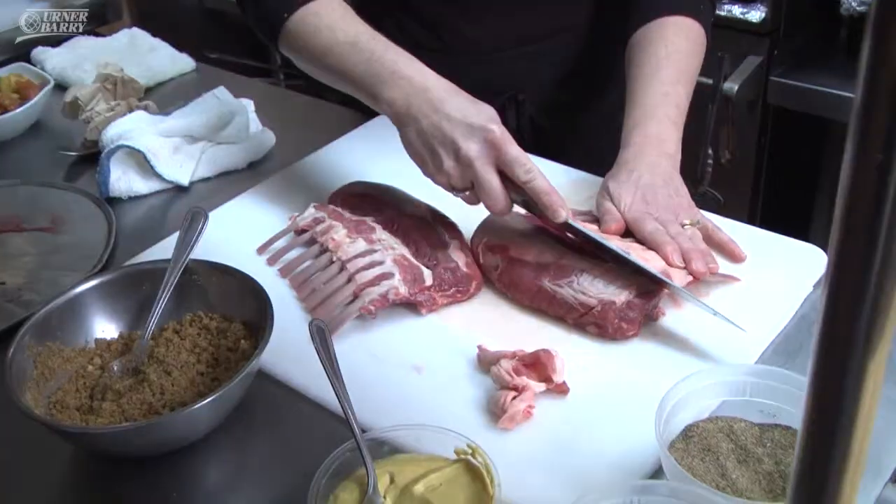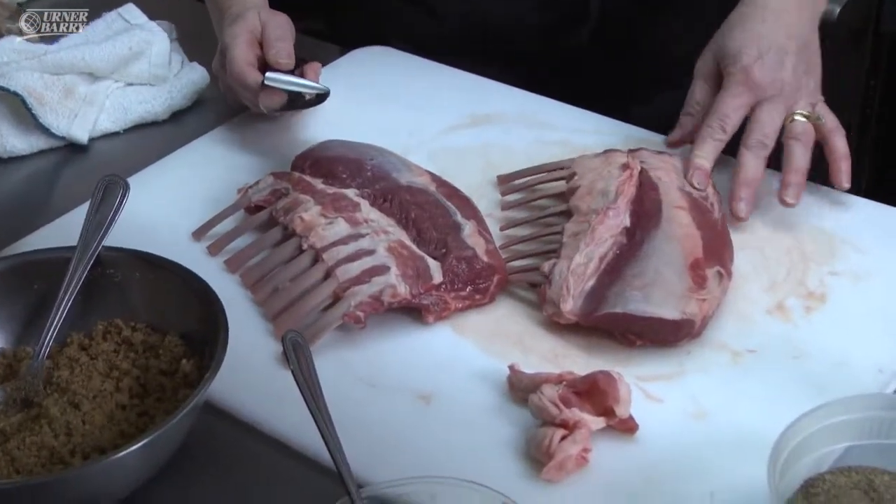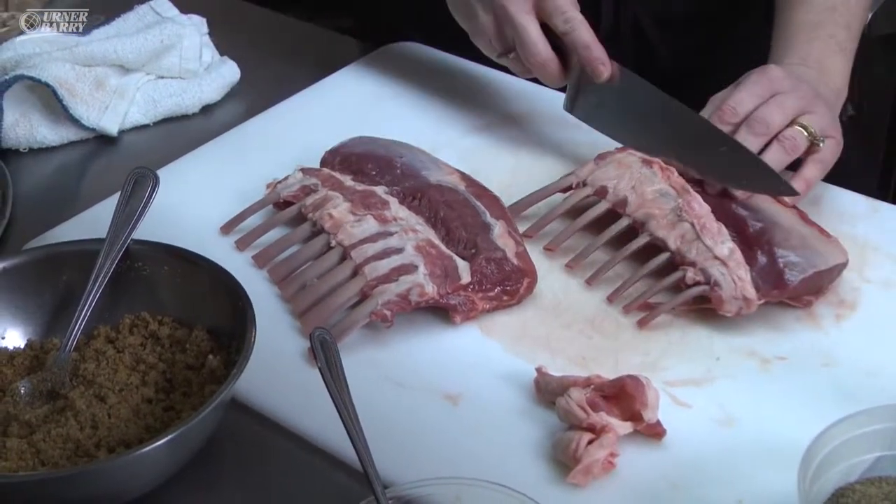I'm just going to trim some of the excess fat off the top. The rack of lamb is a very lean piece of meat throughout — there's really no fat. I'm just going to trim this fat off the top.